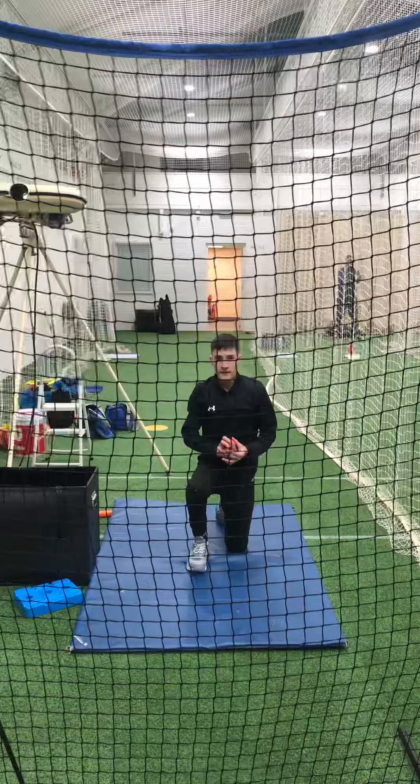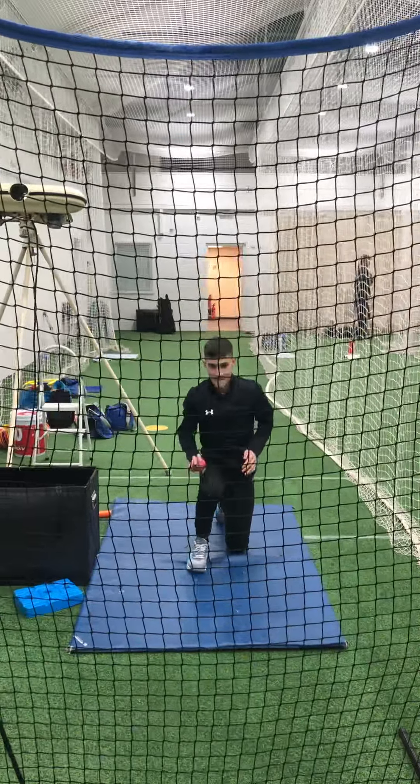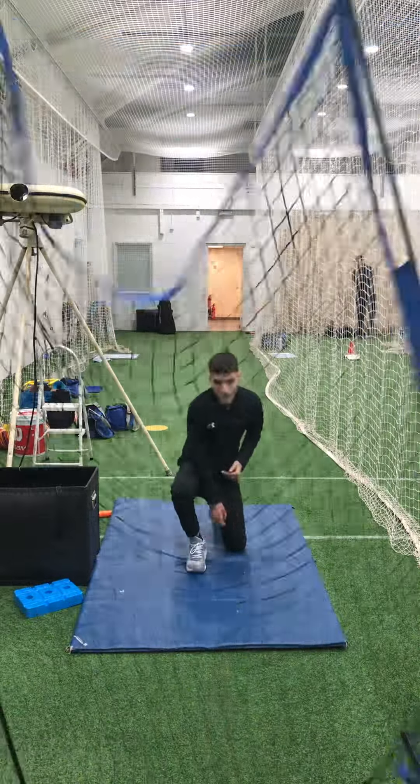Look forward, look at the camera. Head up. That's it.